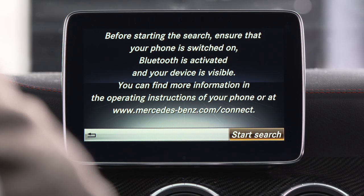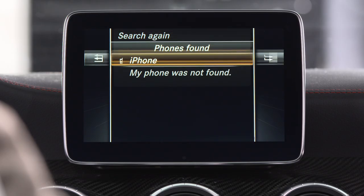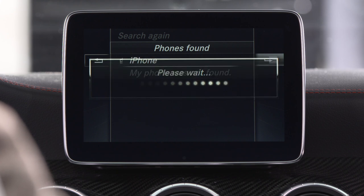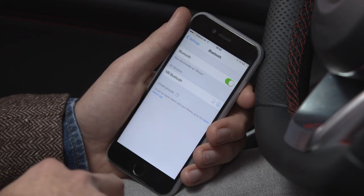Now search for visible Bluetooth telephones. Ensure that your smartphone is visible to nearby devices and that Bluetooth Internet sharing is activated. Accept the code generated on the smartphone and in the vehicle.